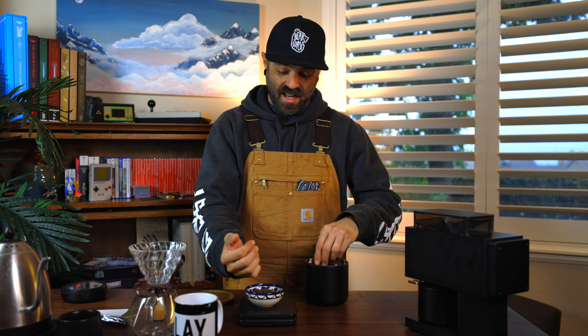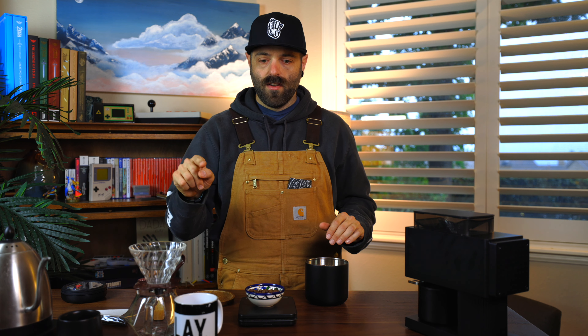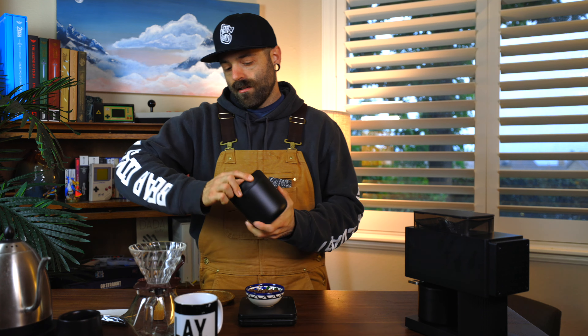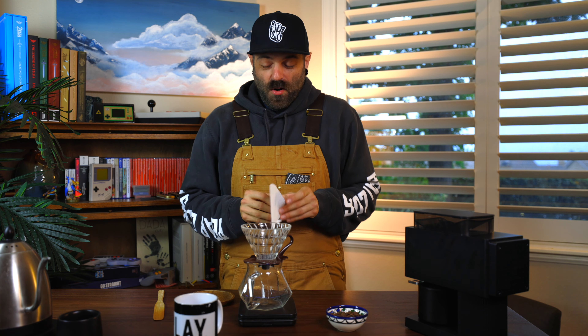Let's get our water going. I haven't actually used this grinder yet — I put some beans through it to make sure everything was running properly and it seems fine. I was concerned because the packaging was compromised, but it seems to be okay. Standard recipe: 25 grams of beans. We're going 16-to-1 ratio, which puts us at 400 grams out. So 400 grams out total.